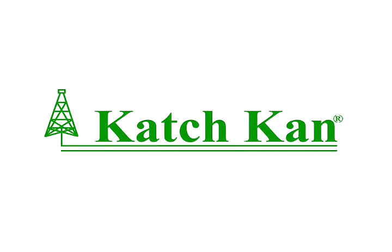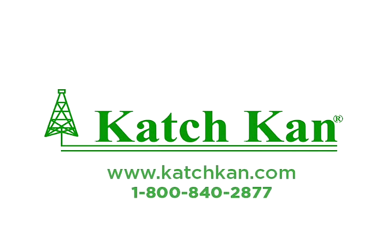Thank you for watching this animation. Please go to www.catchcan.com to learn about our service rig and wellhead systems, as well as our services, or to contact a service representative for your area.